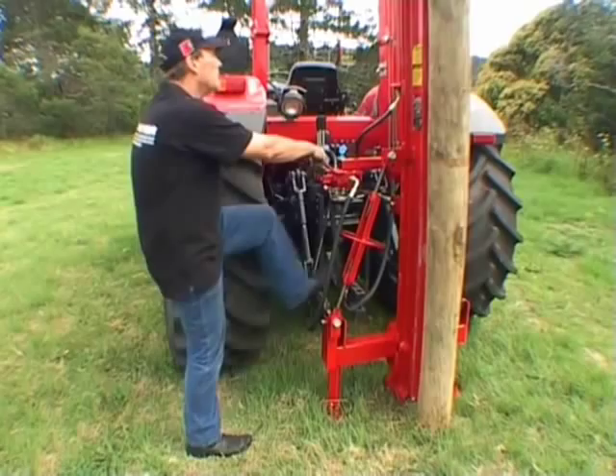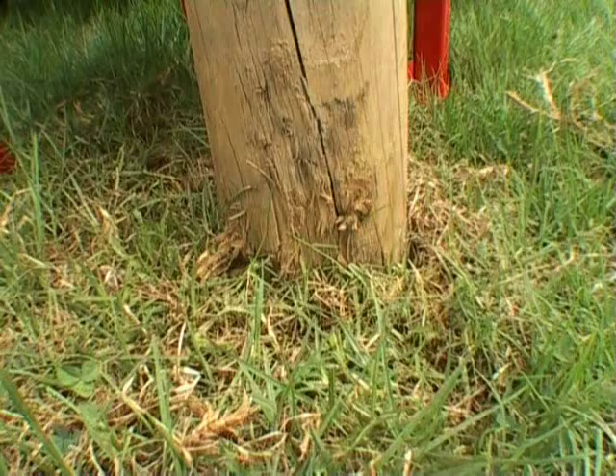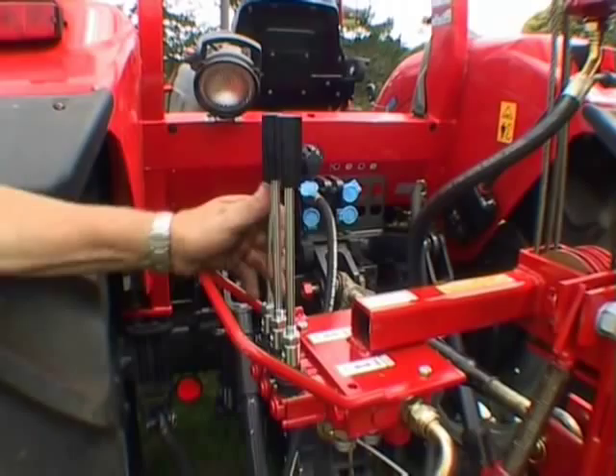Disconnect the post cap from the weight and start hammering the post. The hammer weighs 205 kilograms and because the post driver has its feet firmly planted on the ground, all the 75,000 pounds per square inch driving power impacts through into the post. Each hammering cycle takes 5 to 10 seconds depending on the ground conditions.